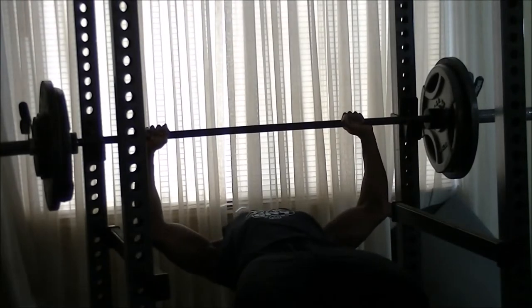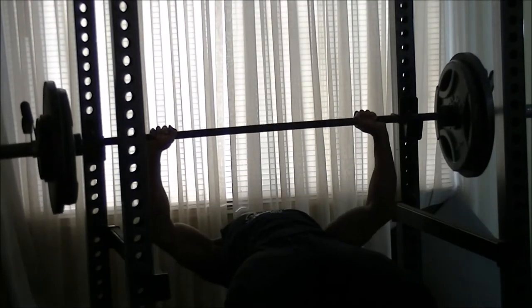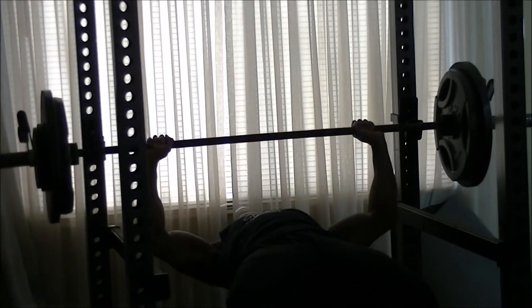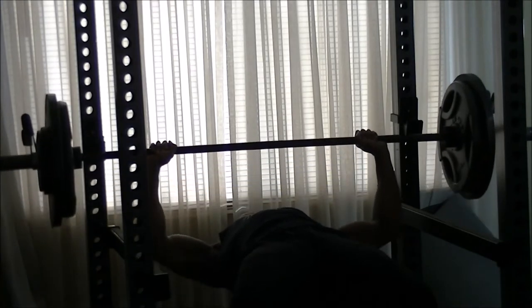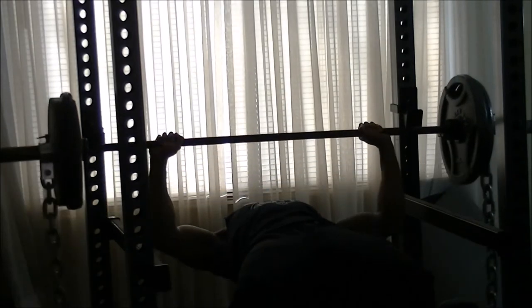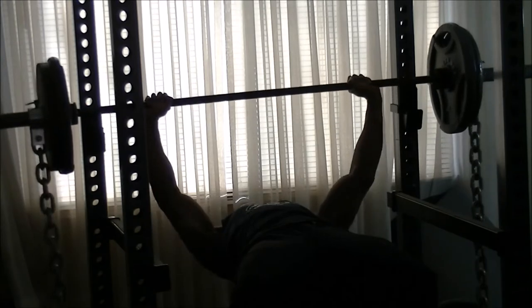So I decided to skip that and just try to rip off 265 for a couple reps. Normally I can get this for 3 reps easily, but here I'm struggling on my third rep. The chains took a lot of gas out of me, so I went ahead and racked it and decided to drop the weight back down to 205 with the chains on each side.